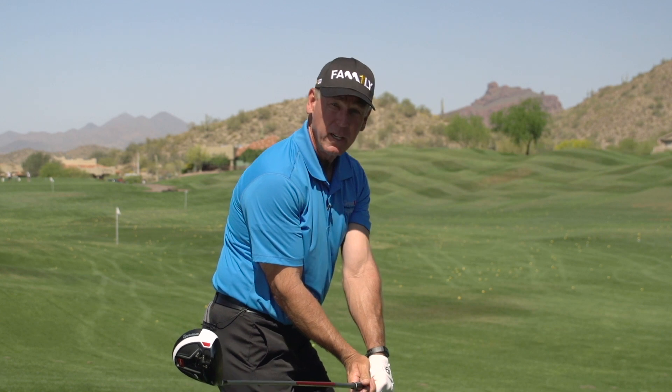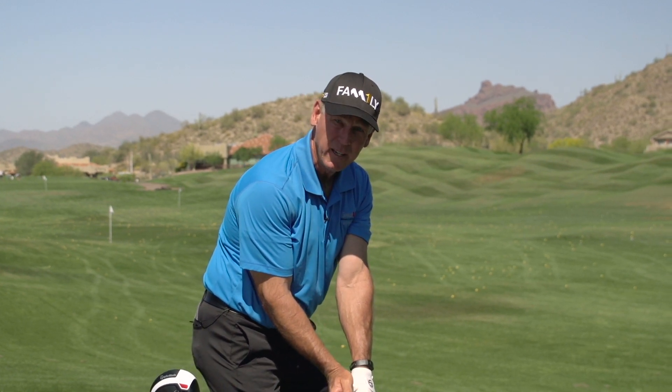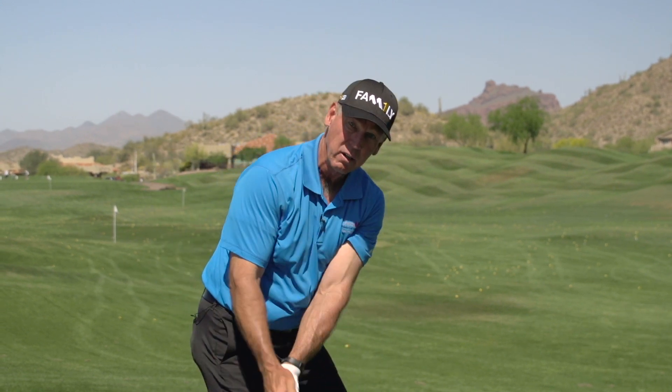So all of a sudden, you get into this position that everybody wants to get into. But you're not trying to get there. In fact, you're trying to feel like you're out here.